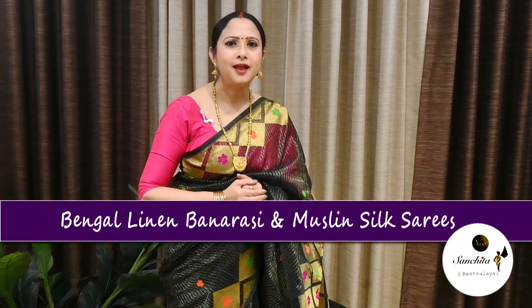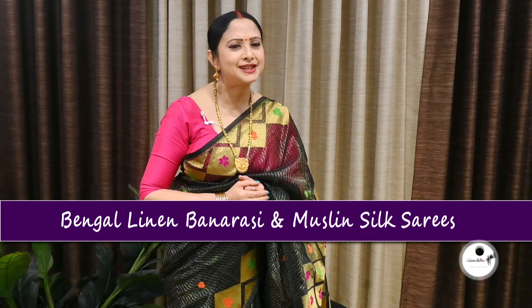Hi everyone, I am Joya, welcome you all to our channel New Sanjira Vastadai, hope everyone is fine. Today we are back with another variety of silk sarees which is Bengal Lilian Benaresi and Muslin Silk Sarees. The fabric of these sarees is semi-transparent, light in weight, very airy and comfortable. These are ideal for party wear and since the summer is now approaching, this saree can be an absolute essential. There will be a lot of color options to choose from, so without further ado, let's get started.